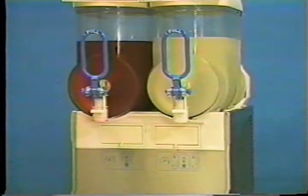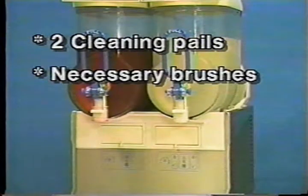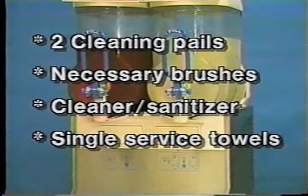To disassemble, the following items will be needed: 2 cleaning pails, necessary brushes, cleaner sanitizer, and single service towels.